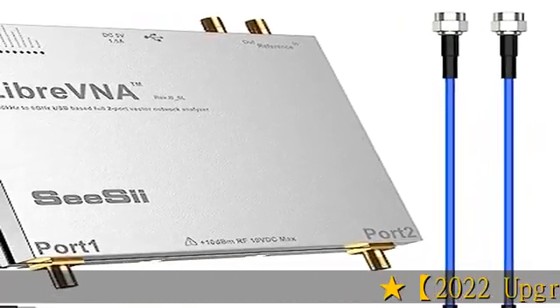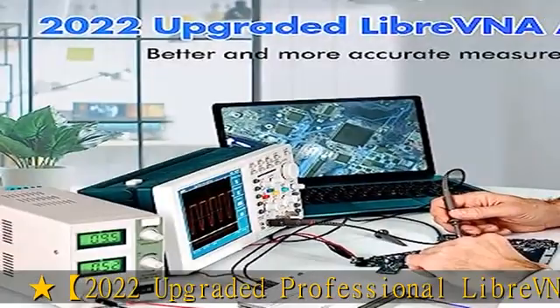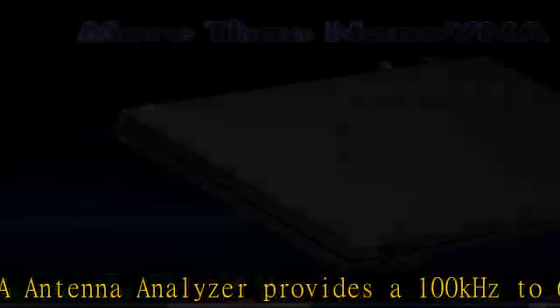The 2022 upgraded professional Libre VNA antenna analyzer provides a 100kHz to 6GHz ultra-wide frequency range. Previous VNA analyzers offered about 10kHz to 1.5–3GHz, making this a significant improvement in coverage.